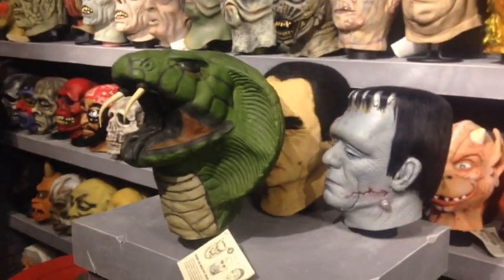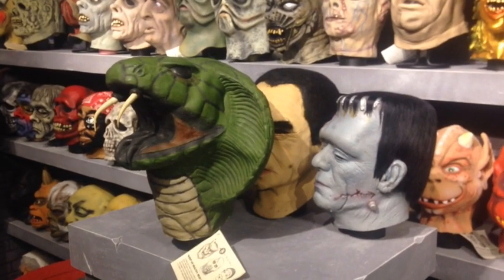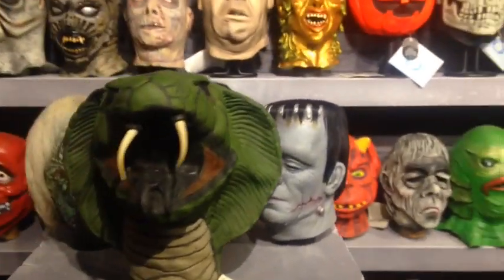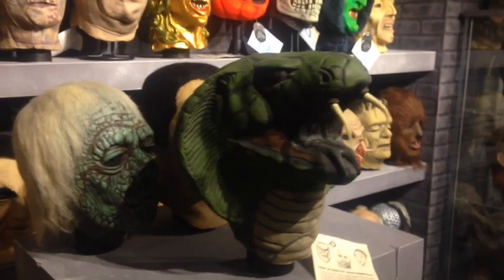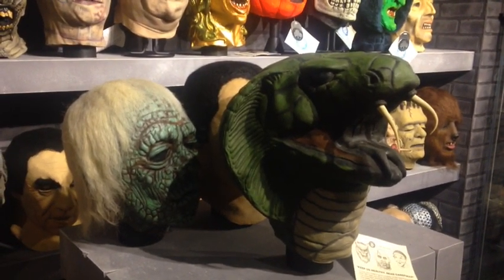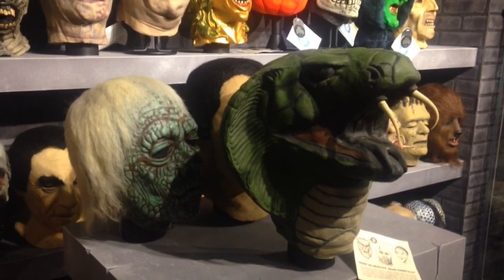Everybody I know in the hobby who is a veteran mask collector and has high-end pieces like these will not hesitate to foam fill any of them. It's a pretty desired technique.